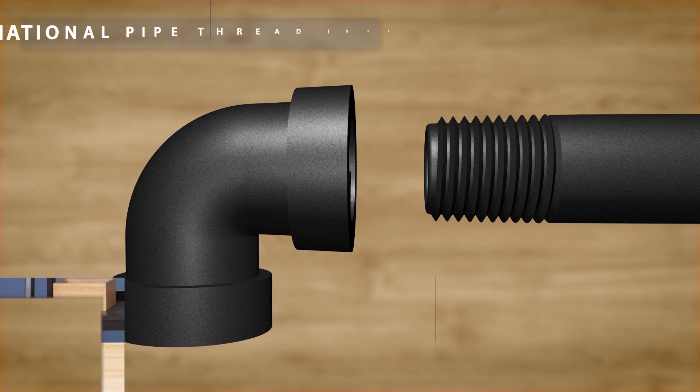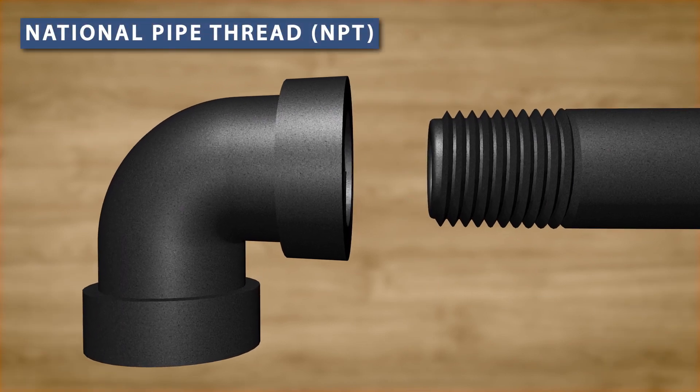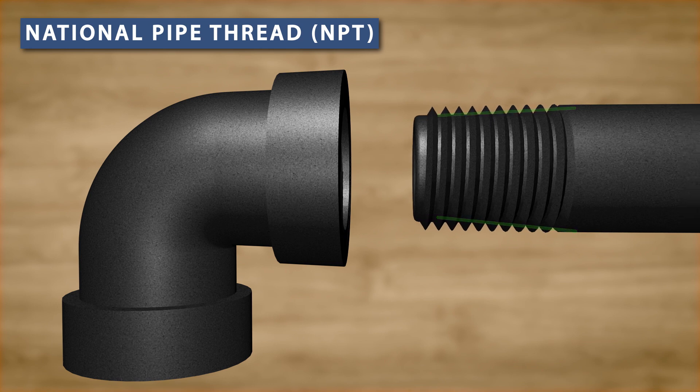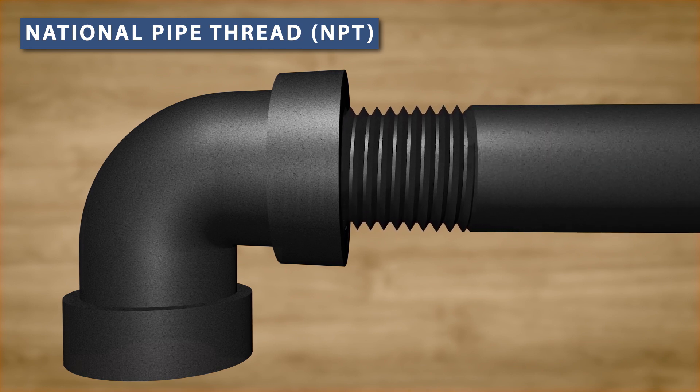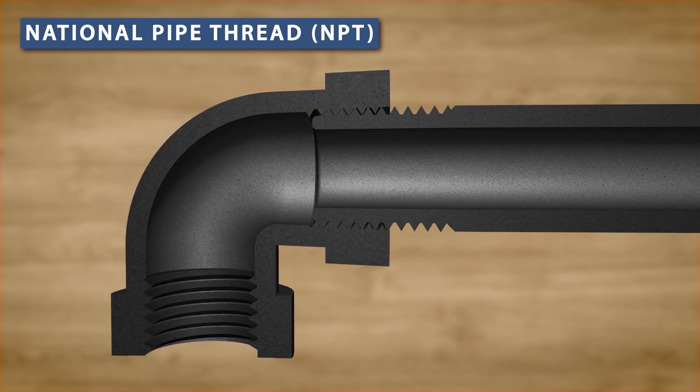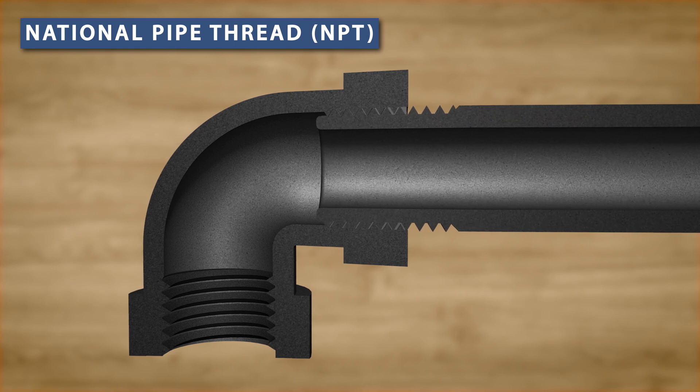To understand why thread sealant is needed, it's best to look at NPT or National Pipe Thread fittings. These pipes have tapered threads that get smaller towards the end. When the pipe is screwed into the fitting, the threads wedge together and become more and more tight with each turn. This provides good mechanical strength, but the threads can still leak as there's a small space between the threads. This is why thread sealant is useful.